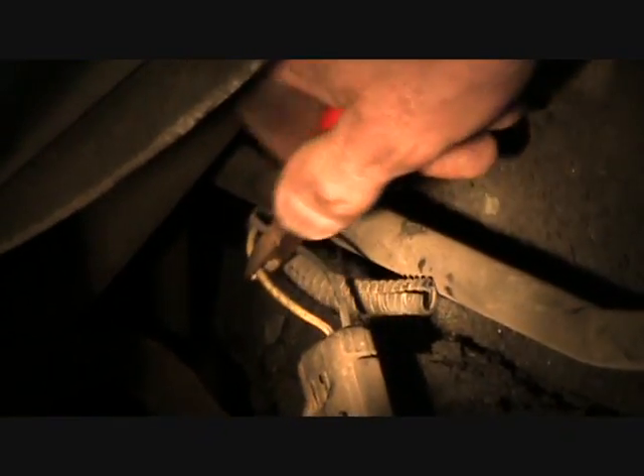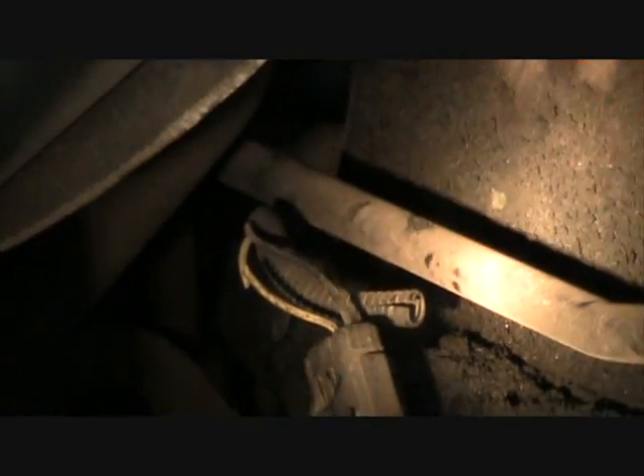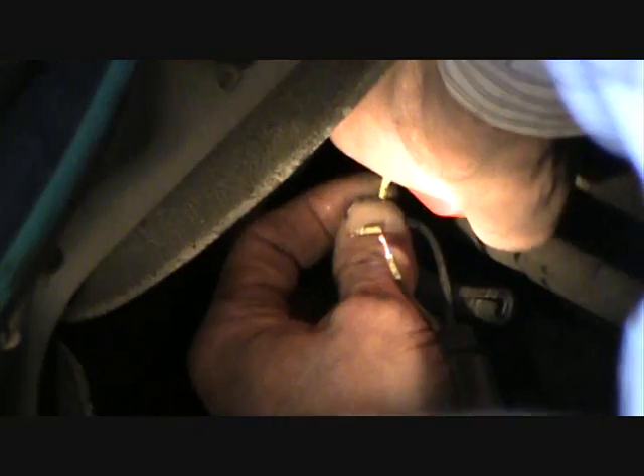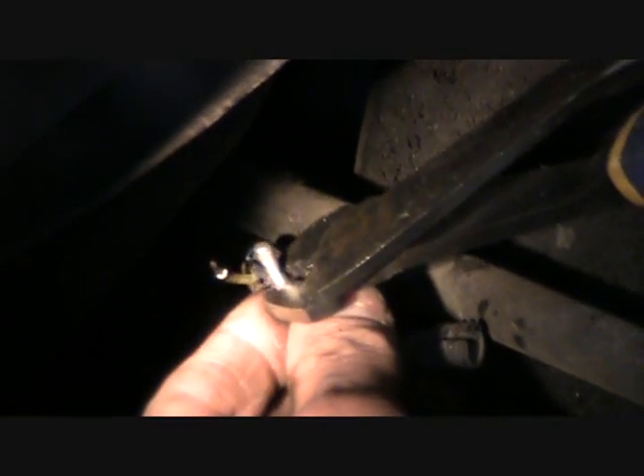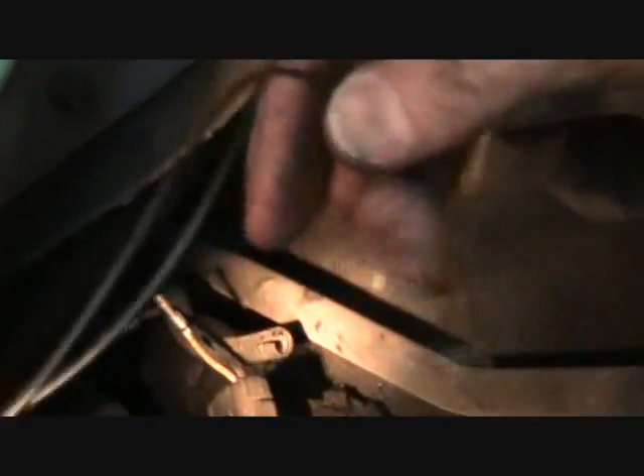I'm going to modify the circuitry on it — it doesn't matter which one I clip. There we go. Now there's a point of no return. I'm going to put some flux on the wires themselves, then mechanically squeeze the first one. Shrink wrap — we want the shrink wrap out of the area where we're going to do the soldering. You always solder it; you have to do all of them.